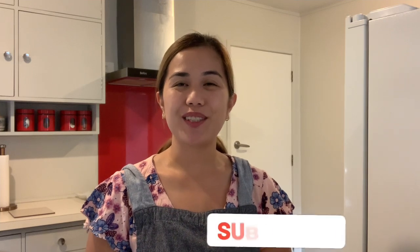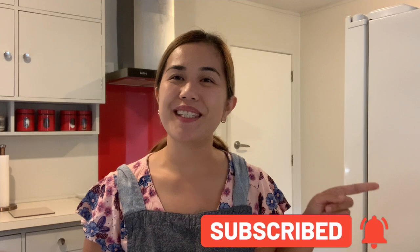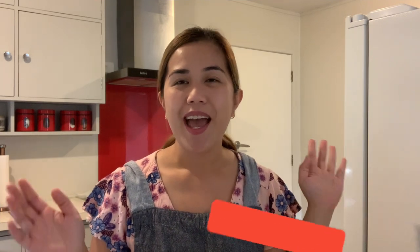Hi everyone and welcome back to our channel, my Givenoi fam! If this is your first time on our channel, please don't forget to click that subscribe button and hit the bell so you don't miss any of our videos. Our channel is all about New Zealand — the things to do here, the places to see, what it is like to live here, as well as random unboxing videos and travel vlogs.